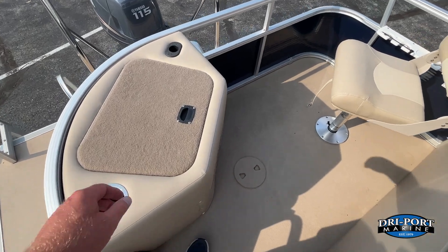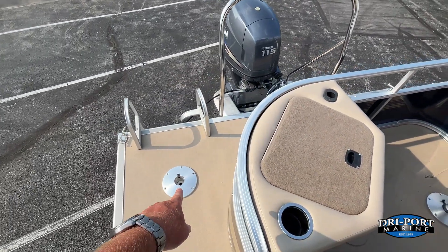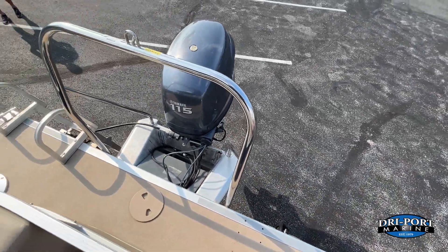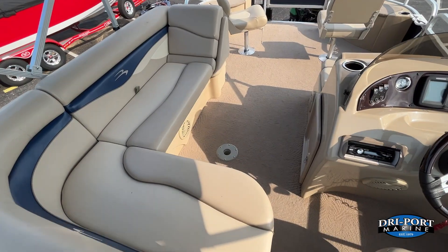There's another fish station in the back — you can use it as a live well or a built-in cooler. The fishing chair pops out and inserts right there, with more rod storage on the side. And there is the ski tow on this one. Remember, this is a fishing-ski setup: you've got the tri-toon, the ski tow, and all the fishing gear on this one.